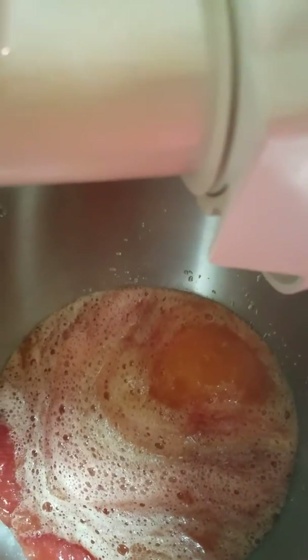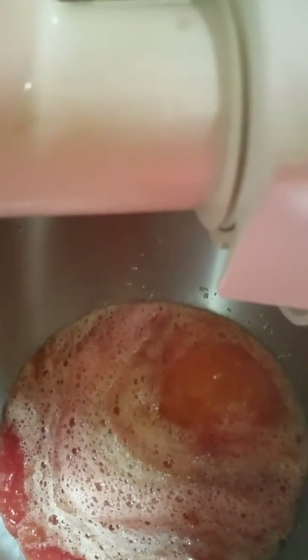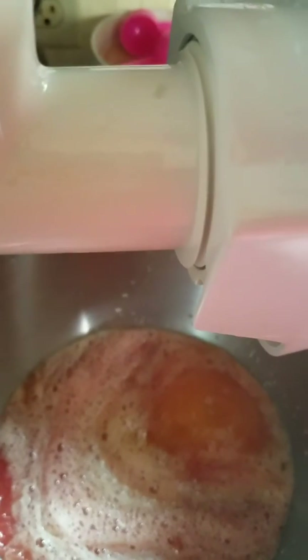I'm using stripey tomatoes, Roma tomatoes, hillbilly tomatoes, big girl tomatoes — or big boy — just a whole bunch of different ones. We don't use just one specific tomato.